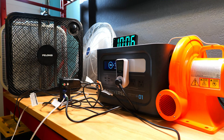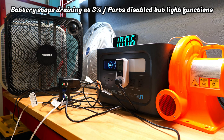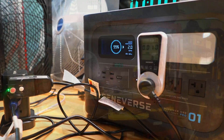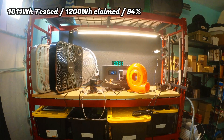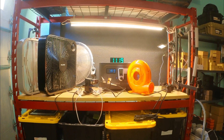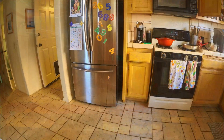Something interesting I noticed while draining the battery is that it didn't go all the way down to zero percent — it stopped at three percent. When you turn it back on, the AC and USB outputs are disabled but you can still use the light and display. The meter read 1,011 watt hours, which is just over 84% of the claimed 1,200 watt hours. There was still a little battery left, and the true cost per usable watt hour comes to around $1.28.